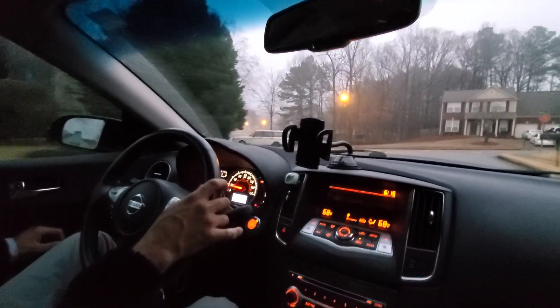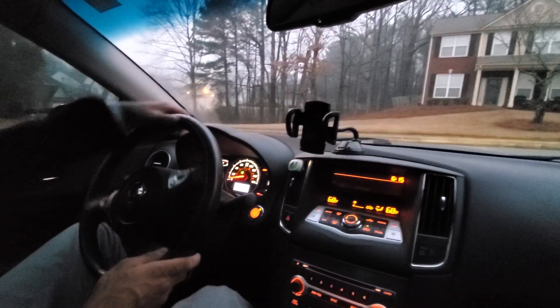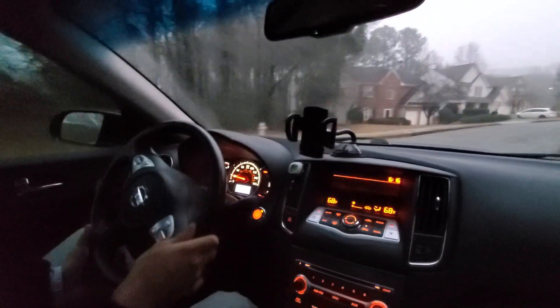So this car, like I said before, has 111,000 miles on it and performs very well. It's a very heavy-feeling car. It's front-wheel drive so you do get a little bit of wheel spin.